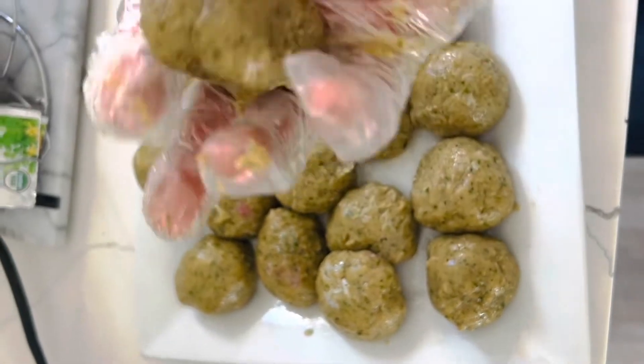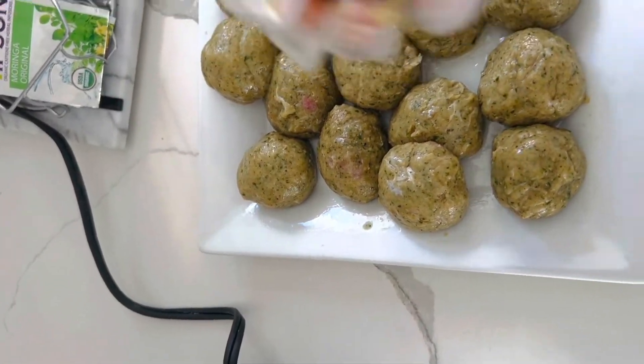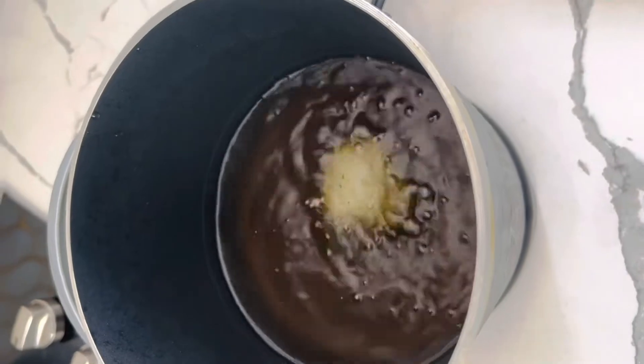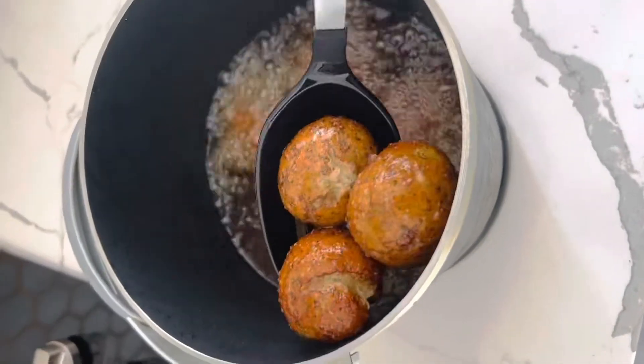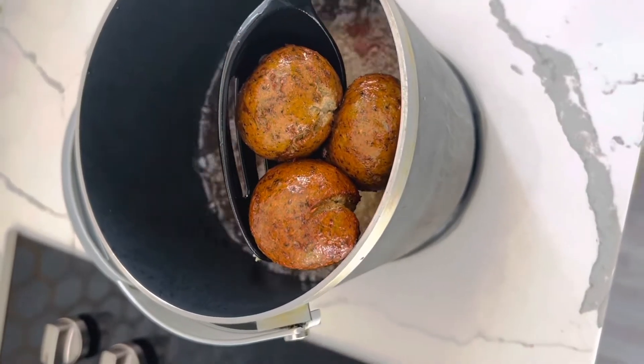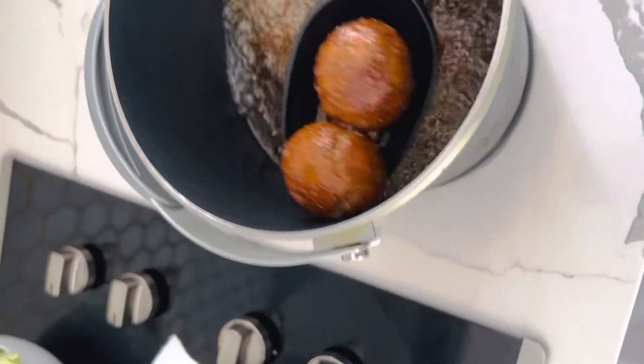I'm using a deep-fryer first, before I put them in the crockpot, to make it much easier so I don't have to be turning them from one side to another. The deep-fryer is much better, and then you can transfer them to the crockpot. There it goes — the fish balls in.